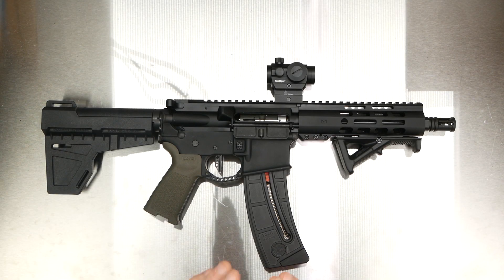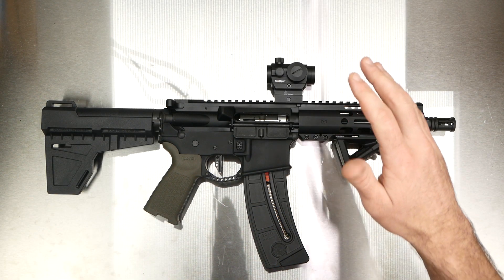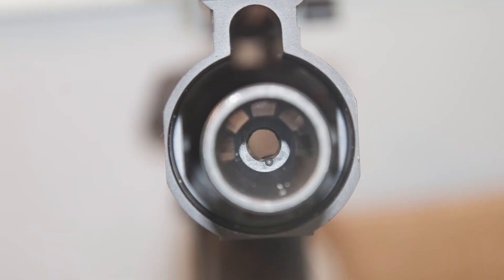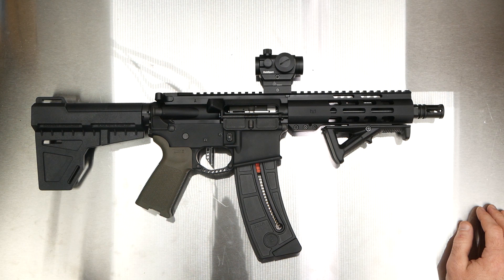Hey guys, what's up? This is a follow-up on the video I had about this Palmetto State 22lr upper pistol upper that I got, which had damage to the crown of the muzzle. This is the new one — today is Tuesday, I got it in yesterday on Monday.